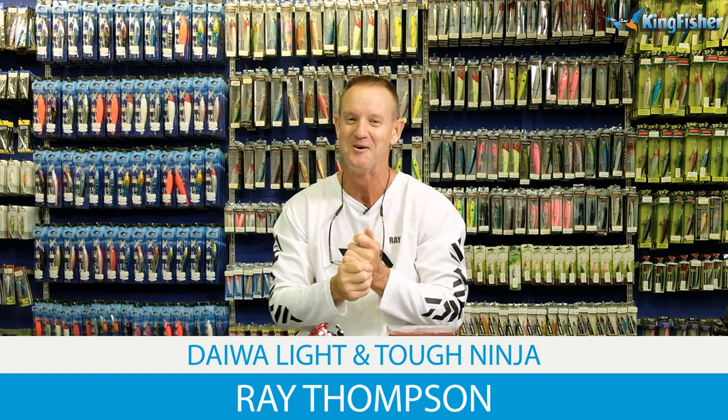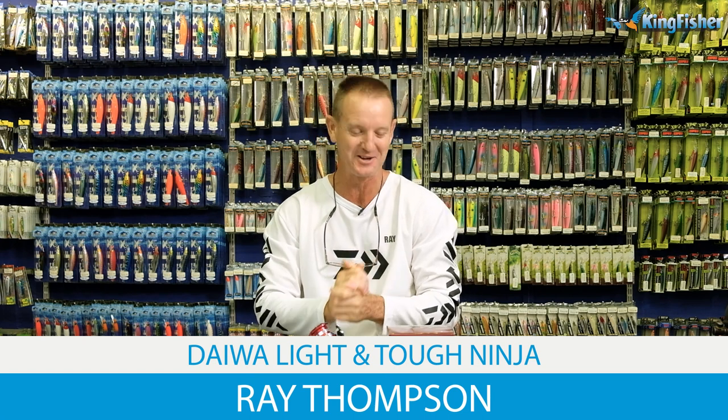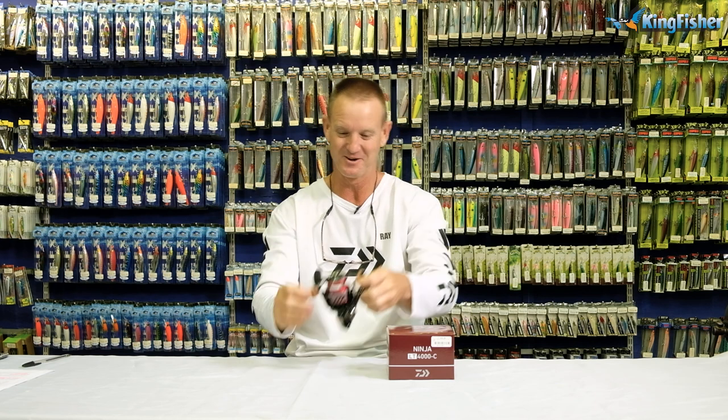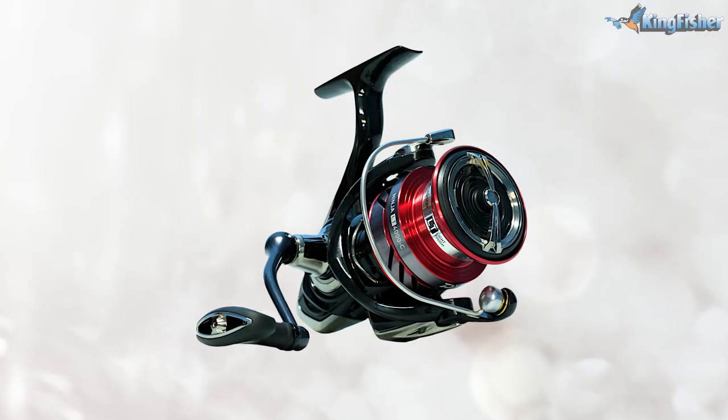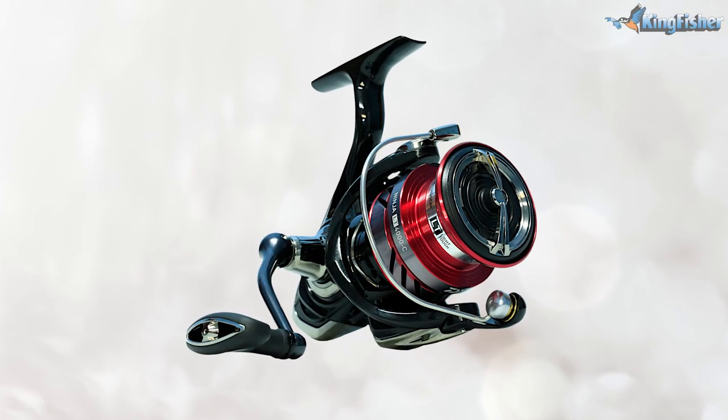Ninja, light and tuft, back again. Today, as you must be aware, we're going to be talking about our ninja light and tuft. There we go guys, as you can see, lovely little reel — one of my favourite little light and tuft reels that I use.